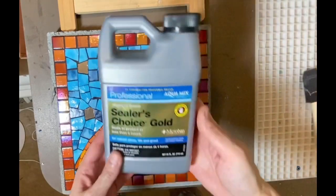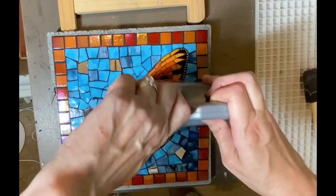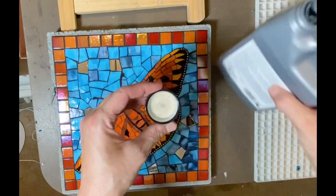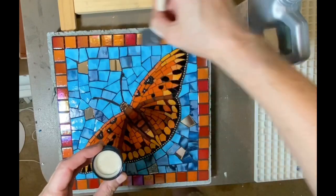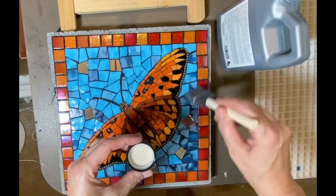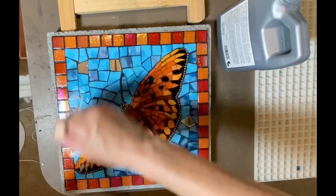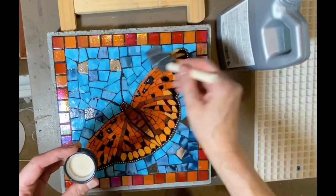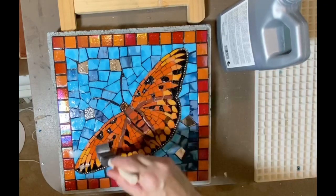It's time to seal this. I'm just going to use a sealant for stone, tile, and grout. Simply put a little bit in the cap and get a brush, brush it on. You can tell where it goes because it's darkening the grout just a bit. Then I take a rag and wipe off the excess. According to the package directions, you're supposed to ideally reseal these every year.